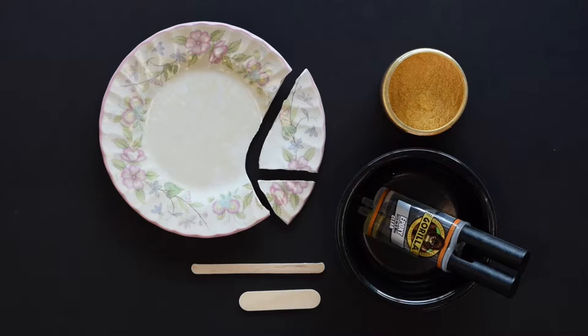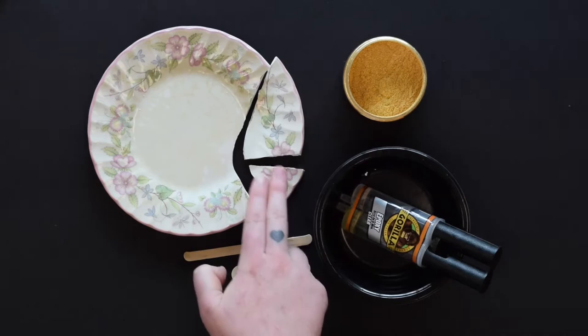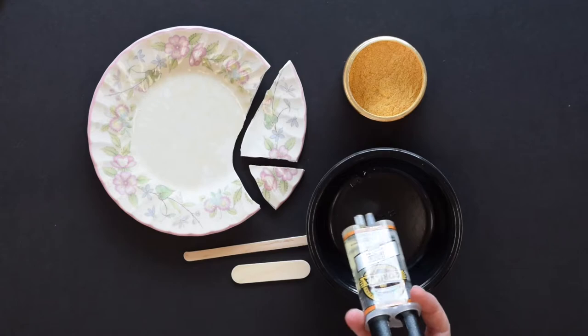For step one, we want to make sure that our plate or piece of pottery that is broken is clean and dry. You want to try to use a piece of pottery that has been clearly broken with distinct cracks for the gold mica powder.